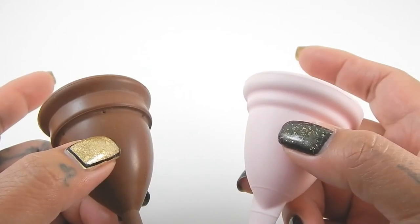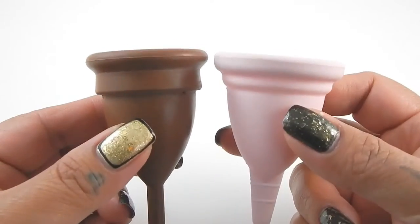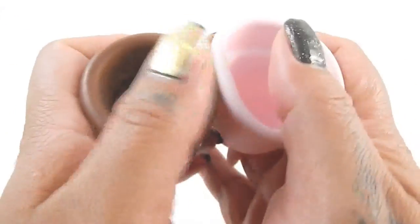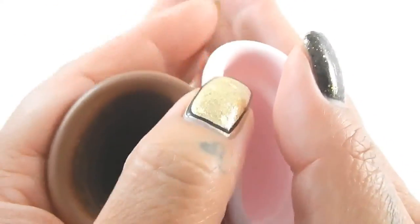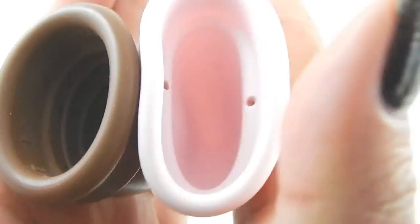So I'm going to place these in the palms of my hands, give them a squish, swap hands, give them a squish again, and then compare the ribs. Here's the inside of the Keeper Cup.